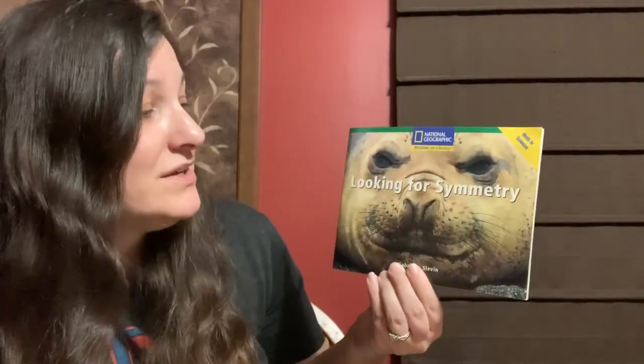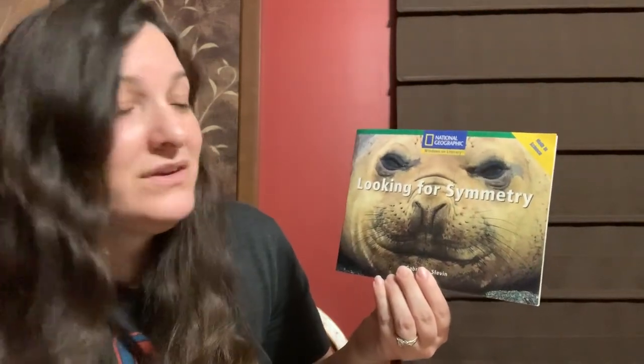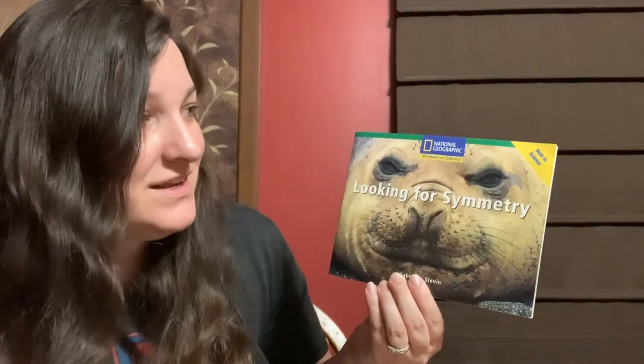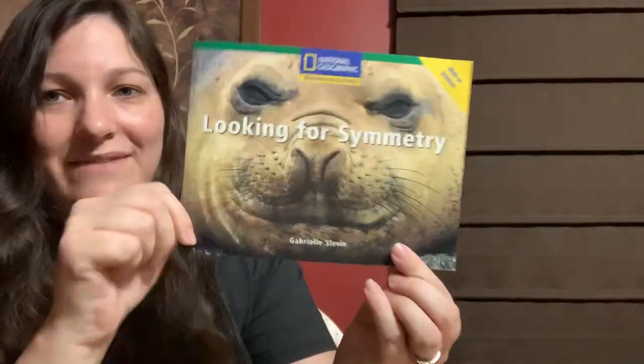Hey again, it's me Liz. This time I'm going to read a book called Looking for Symmetry. As you can see, it's a National Geographic book and it says Math in Science. It's by Gabrielle Slevin.